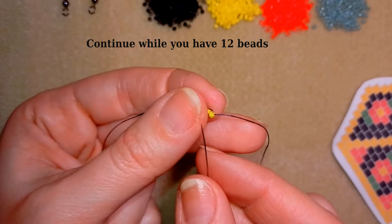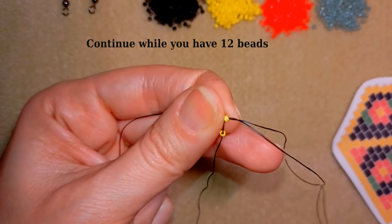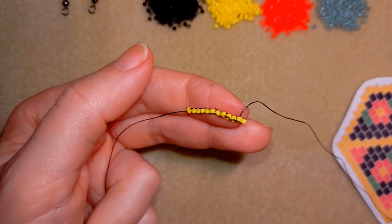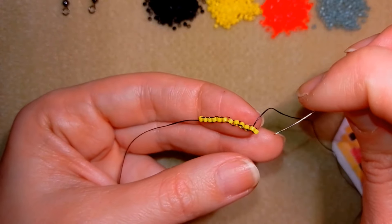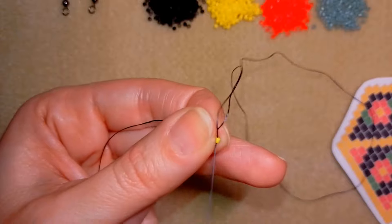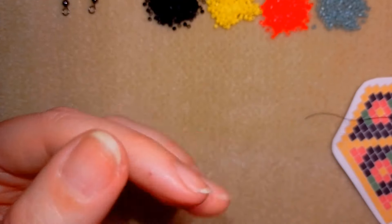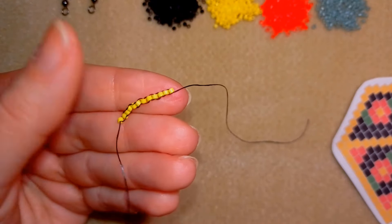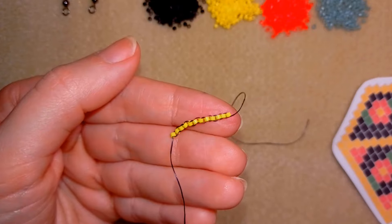Here I am adding the 12th bead from this row. Now I have my 12 beads here and I will go through this bead again. Now I will turn my work in this direction because I'm right-handed and I prefer to work like this.